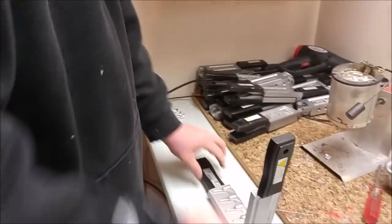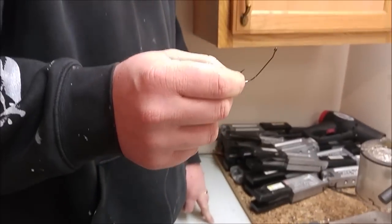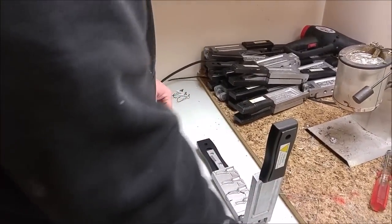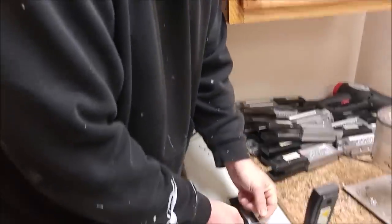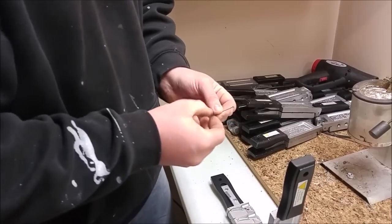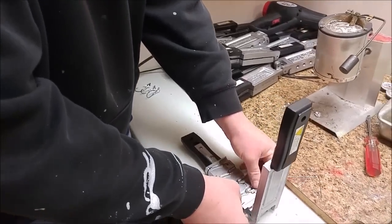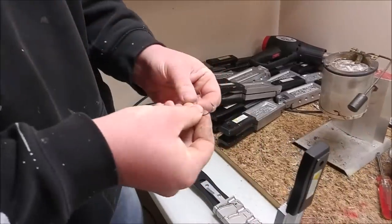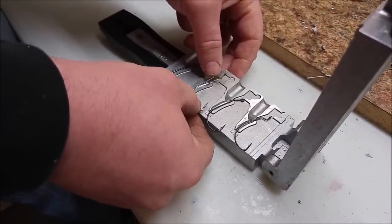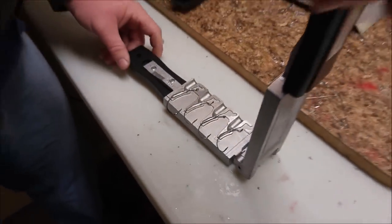Now the next one we're going to do are the weighted hooks. What's nice about these is you can do a whole bunch of different styles of hooks. This hook here is just a wide gap hook, and when it's done I'll put a screw lock on it and that'll be a swimbait hook. There's another one just like it, a little bigger — I think that's a 3/0 — that'll go in the quarter ounce slot. And this one is just a regular wide gap worm hook for Texas rigging, I think it's a 2/0. So there's four hooks ready to be poured, different style hooks.